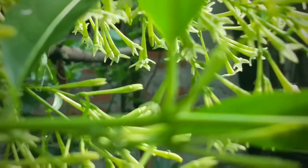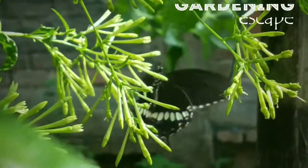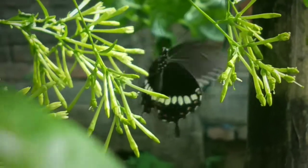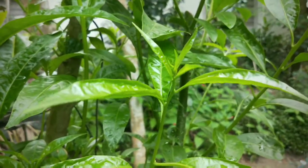Good morning friends, I am Saurabh and you are watching Gardening Escape. Today's video is about a very fragrant flowering tree, Cestrum nocturnum, popularly known as Night Queen or Night Blooming Jasmine.